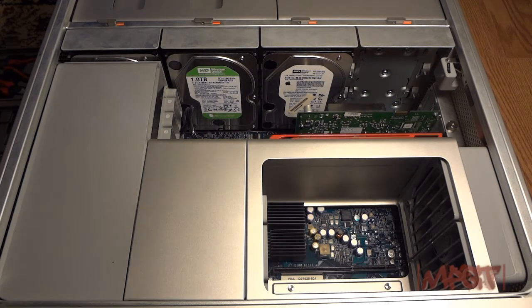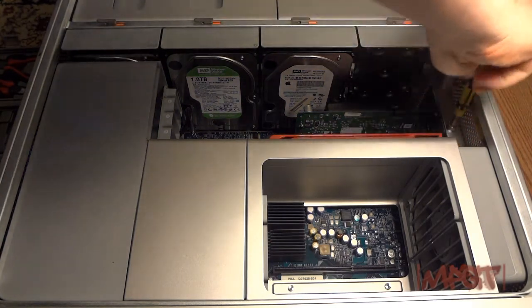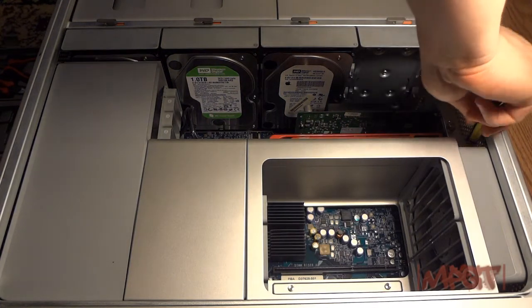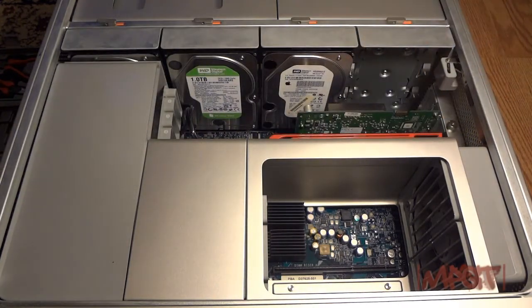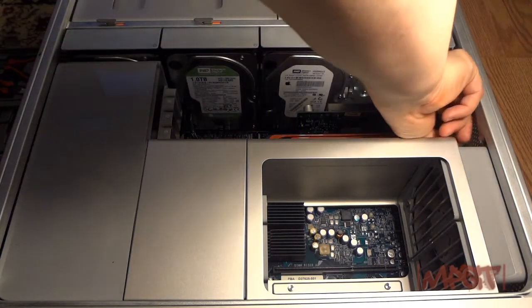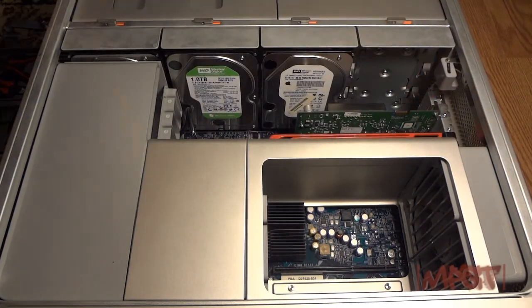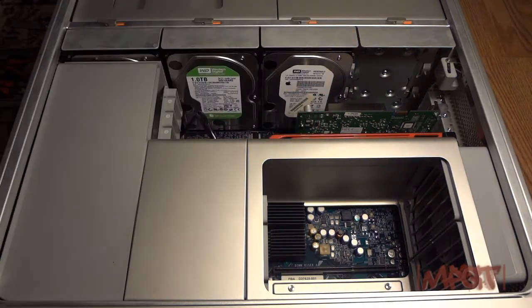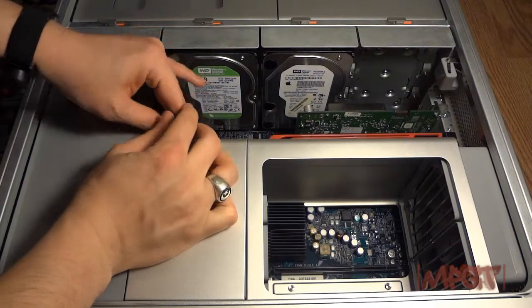I'm going to use my other little screwdriver to take out both my graphics cards. Just loosen these up and then take them off. Disconnect the power cable — this is a Radeon HD 5770 ATI card.